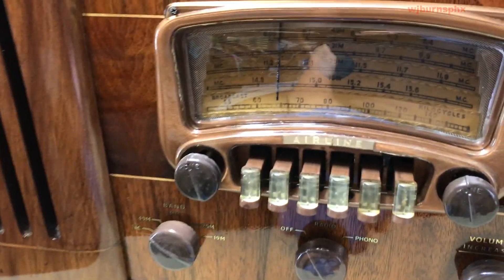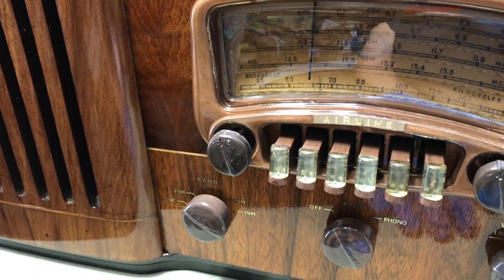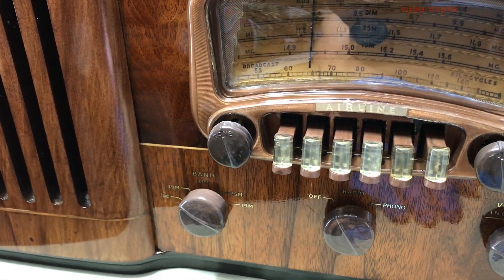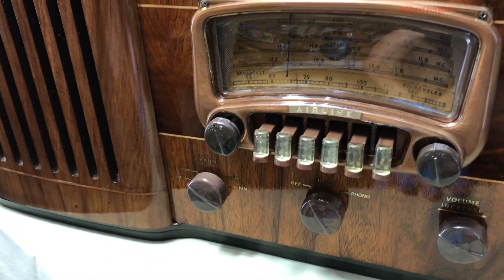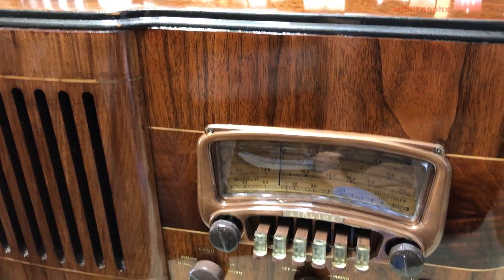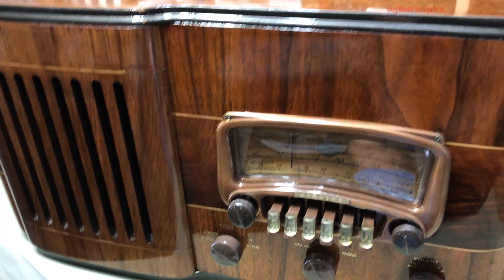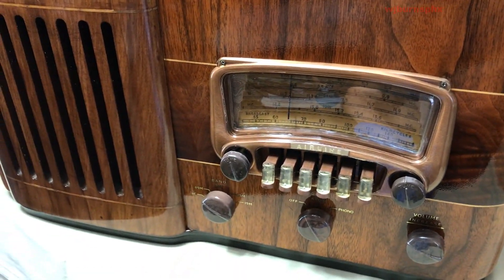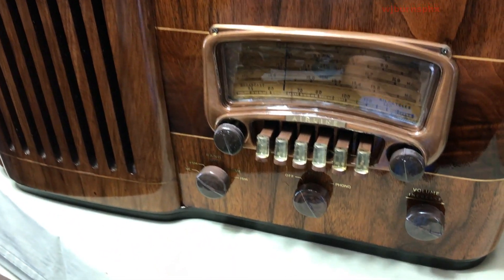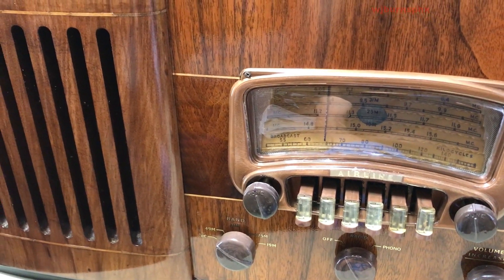The dial is original — needle and everything else — with a new dial string on it. That was a tussle. Look back on one of those other videos and you'll see what we went through. It has been restained after taking it all the way back to bare wood, with red mahogany, cherry, and special walnut. The trim on top and the trim on the base is done in oil-rubbed bronze metallic.